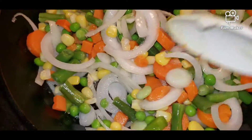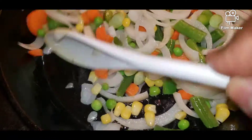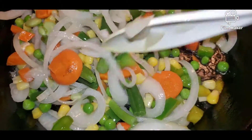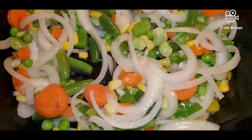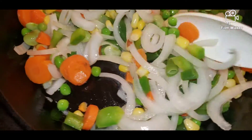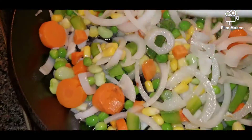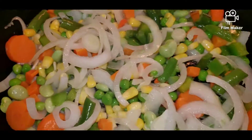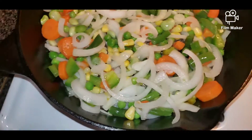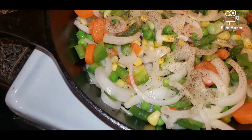The corned beef is a little salty, so you want to be careful how much salt you add. I'm going to add some black pepper for this — just a little, not too much. You can add to your taste, you don't want to put too much.